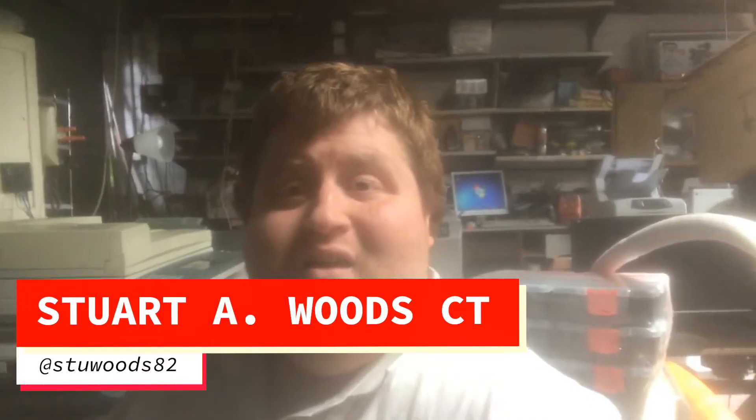G'day folks. Well, here I am in the garage today — I'll just do some work in there.